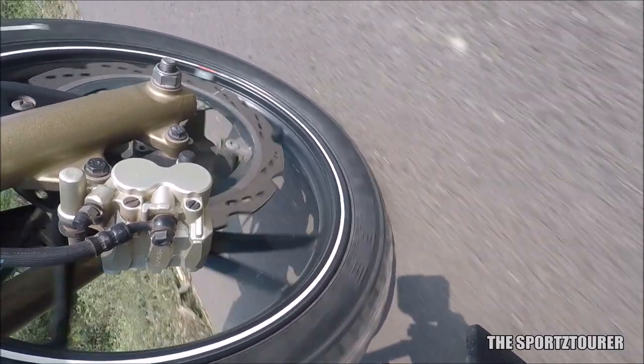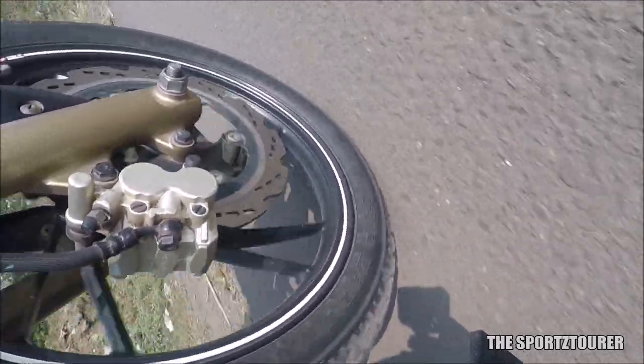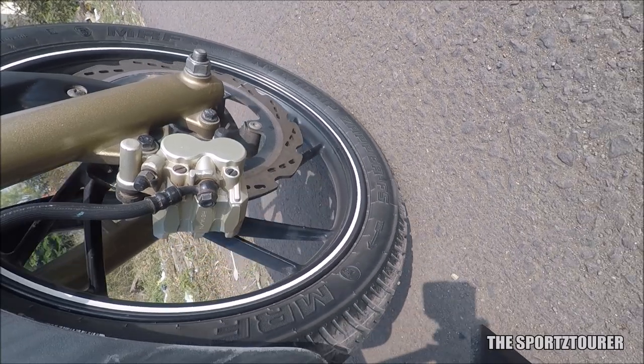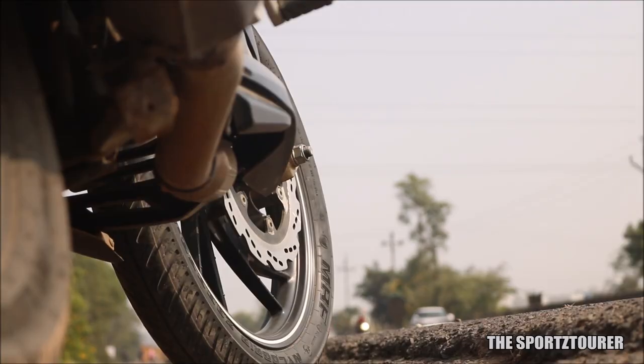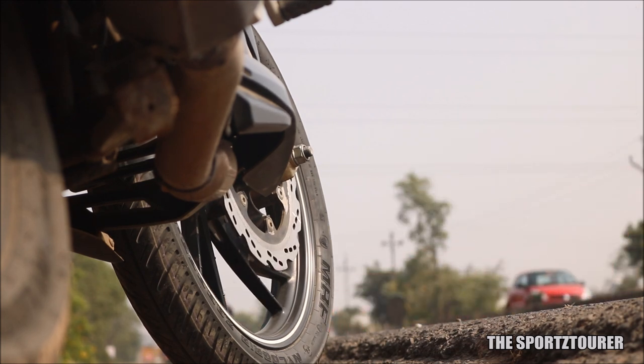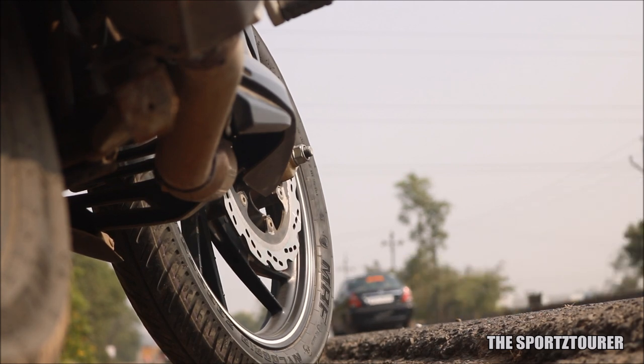The first change I noticed was with the braking, where the Zapper offered better stopping power. The dry grip is nothing to complain about — it has got a decent performance. The unseasonal rain in December also gave me a taste of its wet road performance, where you have to lower your expectations. Mine is a non-ABS motorcycle, so things can easily get out of hand in wet conditions.